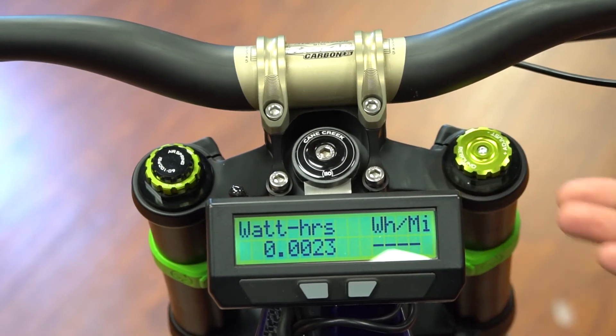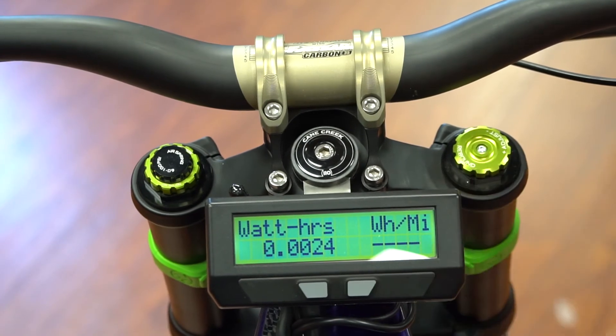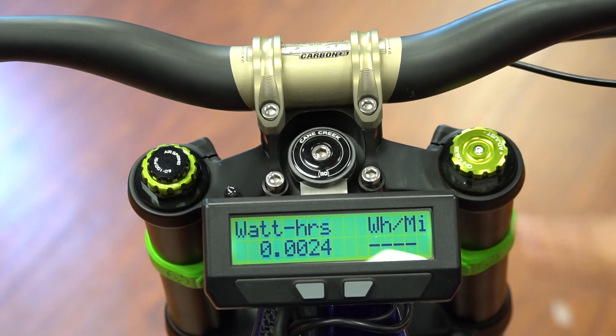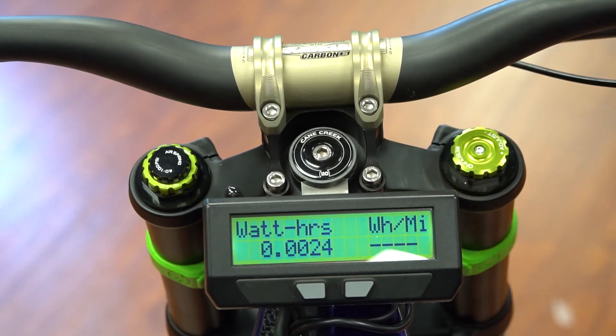The other displays are kind of for fun. You can go and see your efficiency, your watt hours, and your watt hours per mile — that shows you how efficient you've been with your power usage. As a rule of thumb, not for the Revolution but for most normal bikes that are a little lighter weight, it's about 20 watt hours per mile.